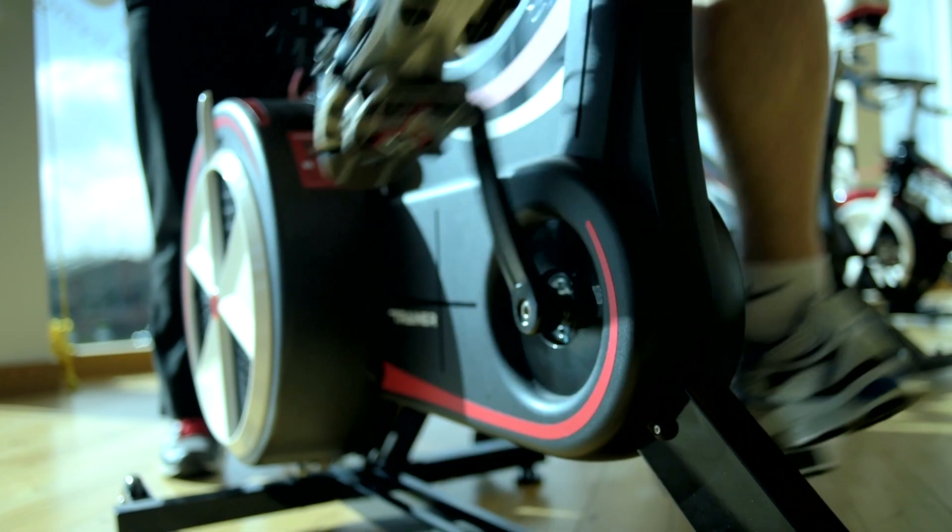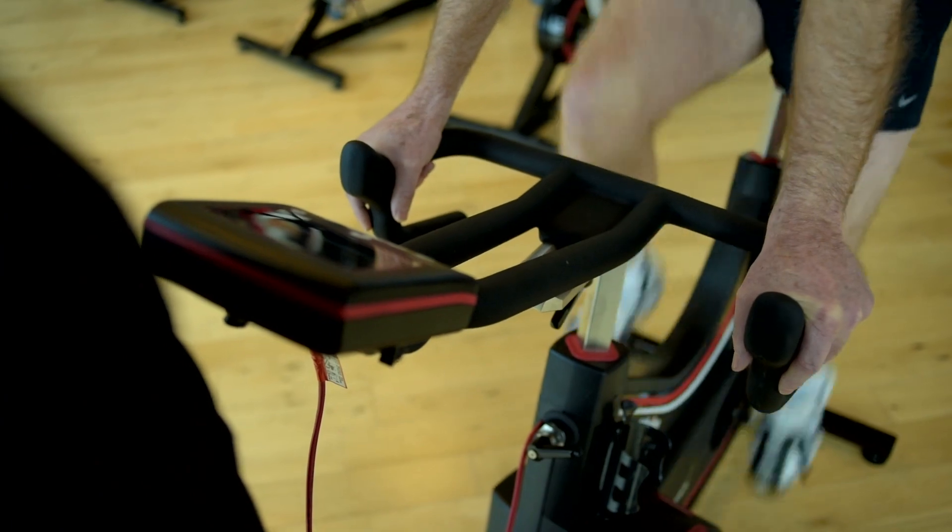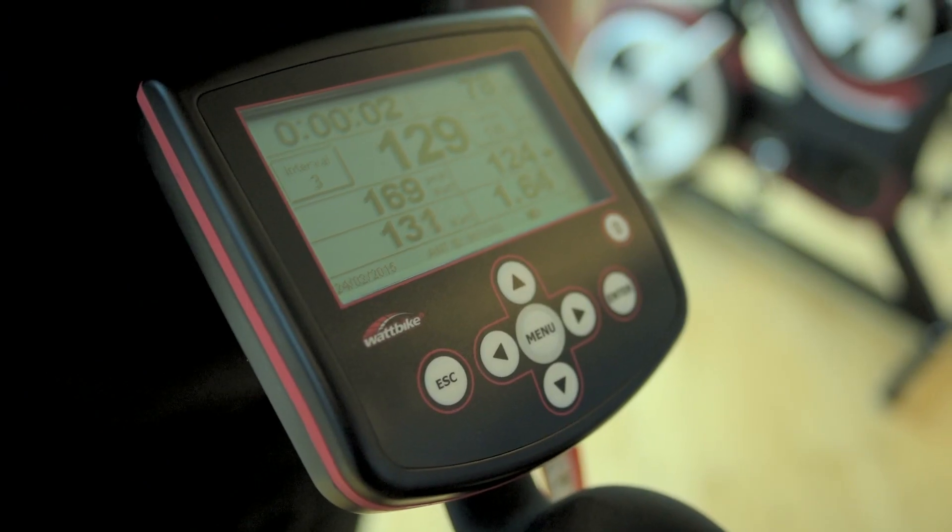However, if you want to get the most out of your Wattbike, you'll need to take a few minutes to set up the various features. So here's a step-by-step guide.